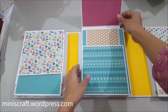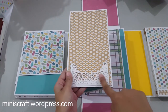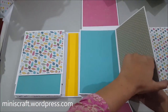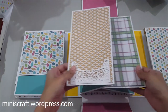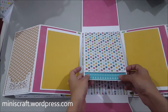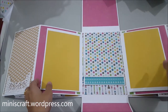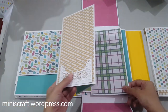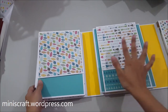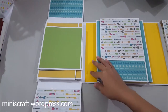This is the second folio. It opens up, and this is a cute little pocket I made using a Spellbinders die. It has room for pictures over here as well, and it opens up further — it has this page and then upwards. It's a pretty colorful, cheery, and beautiful album. That was the second folio.